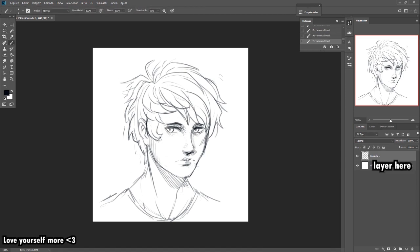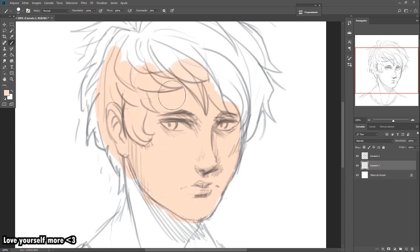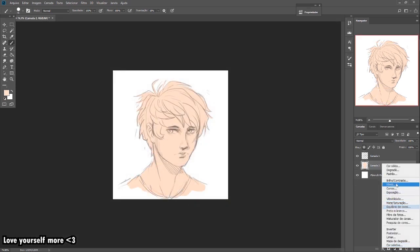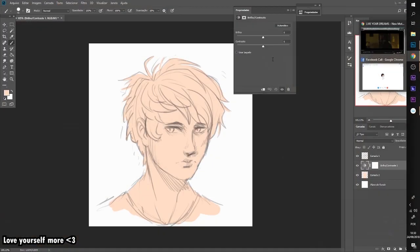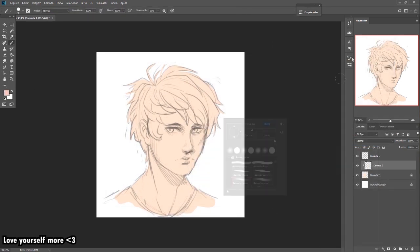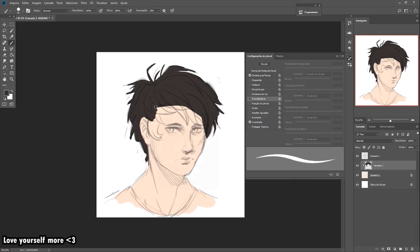Here I created another layer and I'm starting to paint with a skin tone that I think will work. The first color doesn't need to be perfect. After, I didn't like it, so I'm trying to change. Now I start with another layer using clipping mask too.